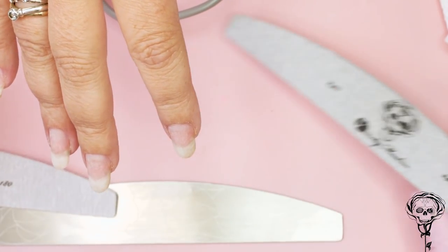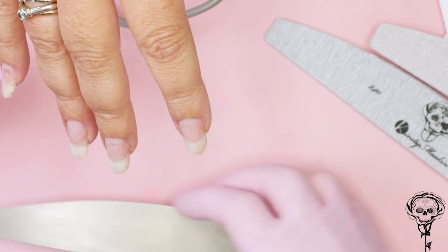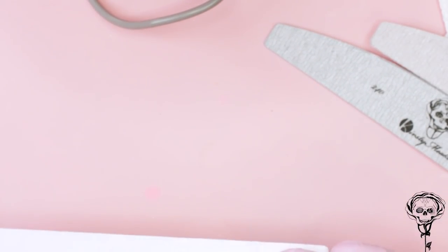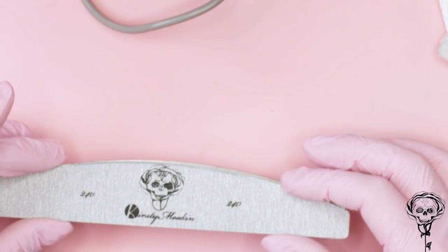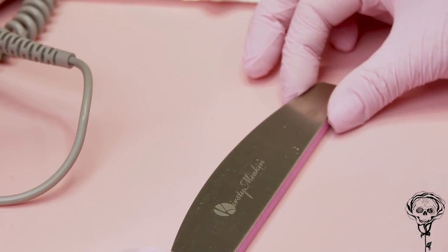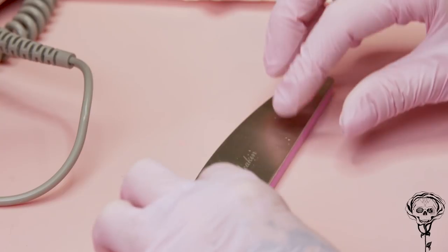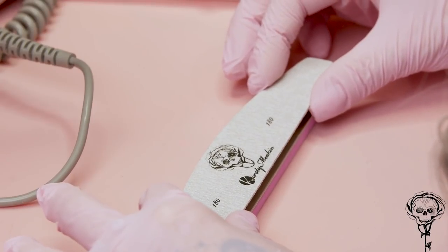I'm gonna set up my file — I'm gonna put a 240 on one side and a 180 on the other side. Some people find it hard to line up because it's flat on the ground with the table. If you pop it on top of one of our buffers, it's higher and makes it easier to get lined up. So we're gonna peel the sticky layer off and pop it onto that centre board, and you can see we've lined that up lovely — your fingers can fit either side.